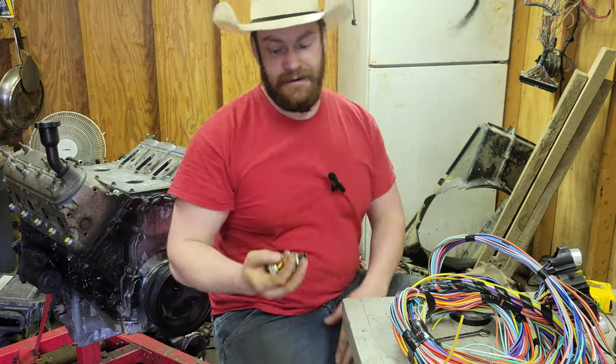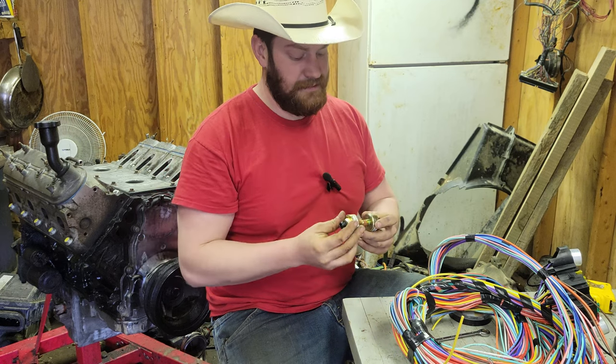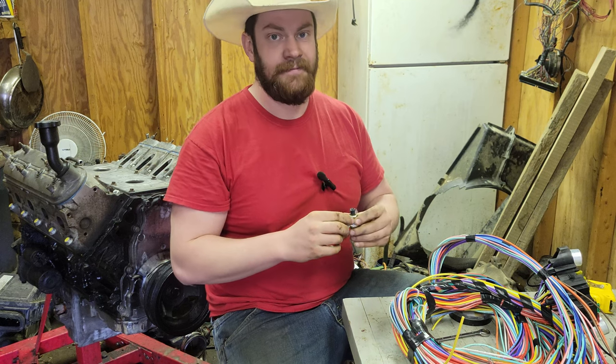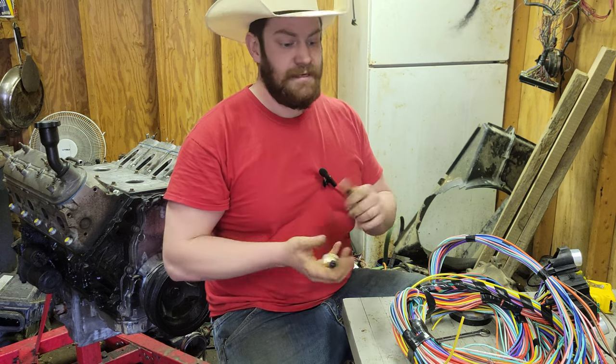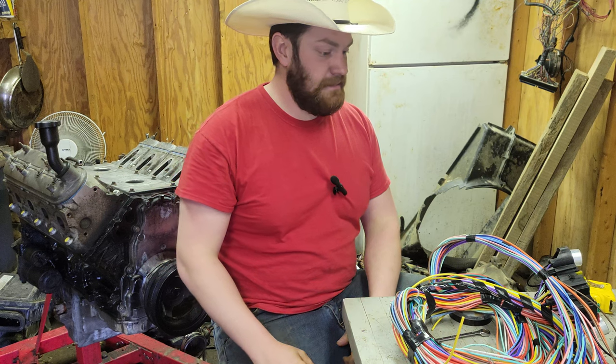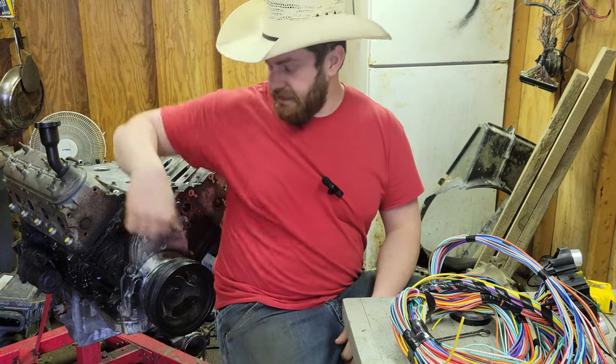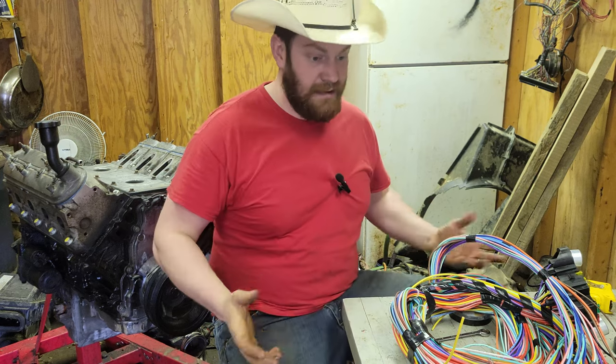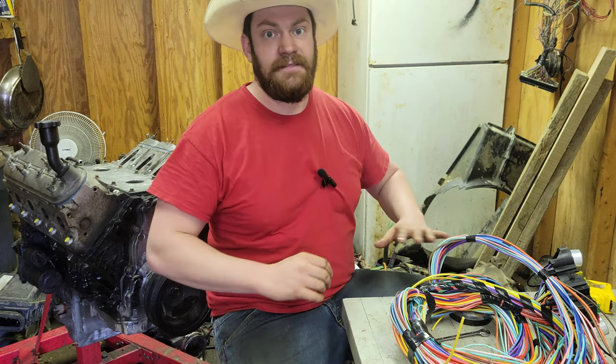I had new knock sensors, but these ones are wrong, so I just had to order new ones again. Those will be coming in later this week, so the intake won't go on until those come in. But other than that, let's get to it.